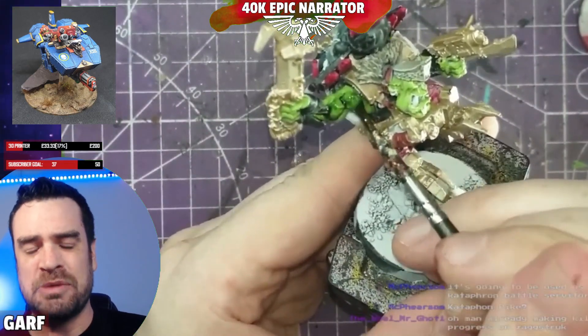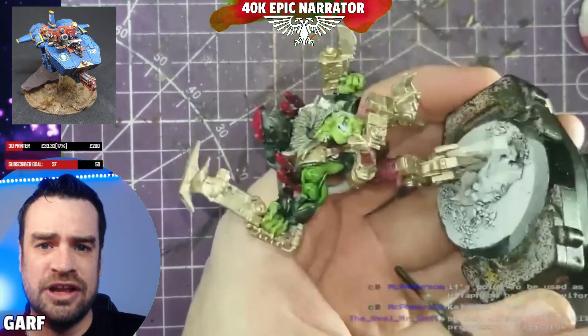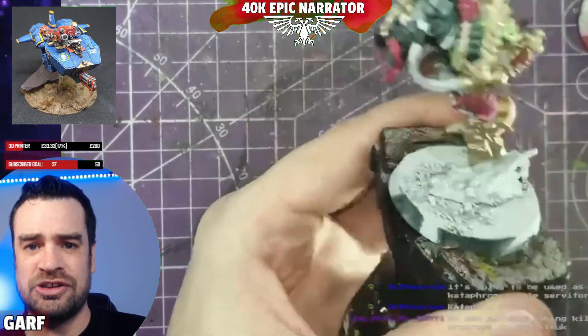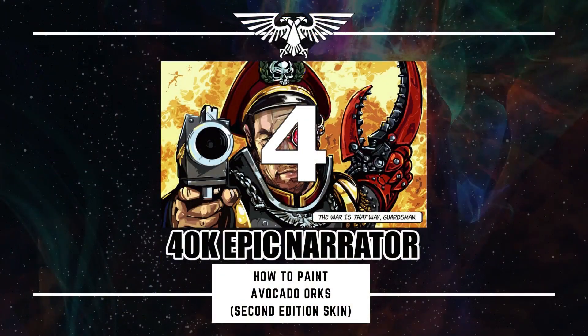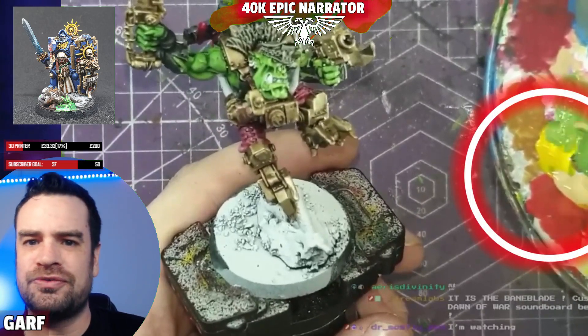Step three: the wash. Nothing fancy — just apply Army Painter Green Tone all over the Goblin Green skin. The idea is that the wash seeps into the recesses and adds shadow. And that brings us on to step four.